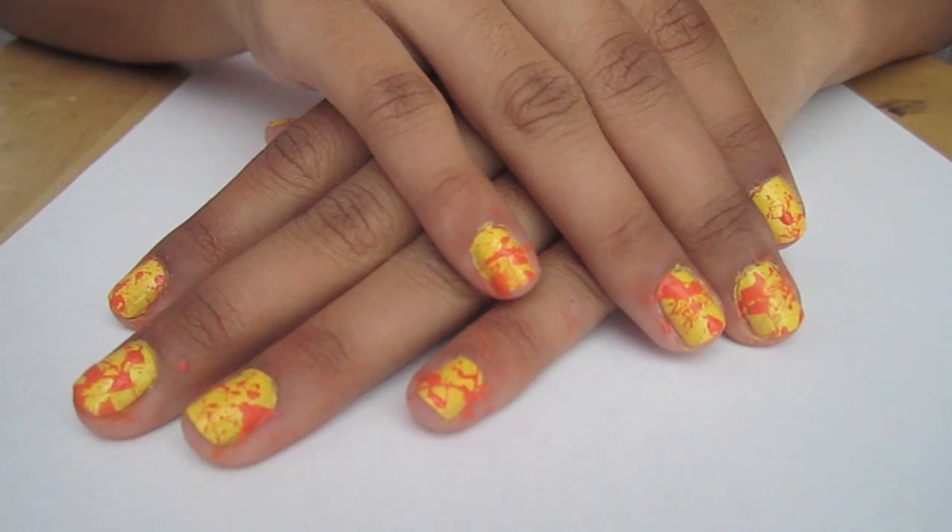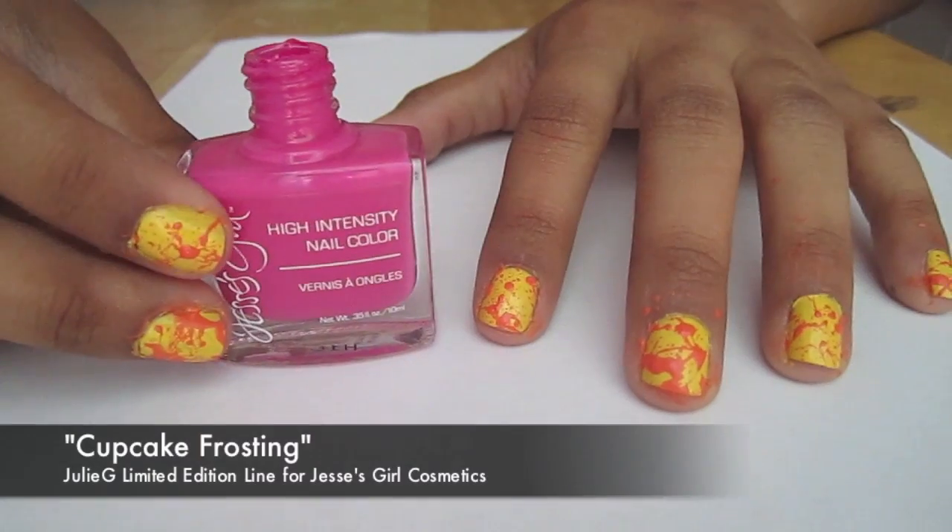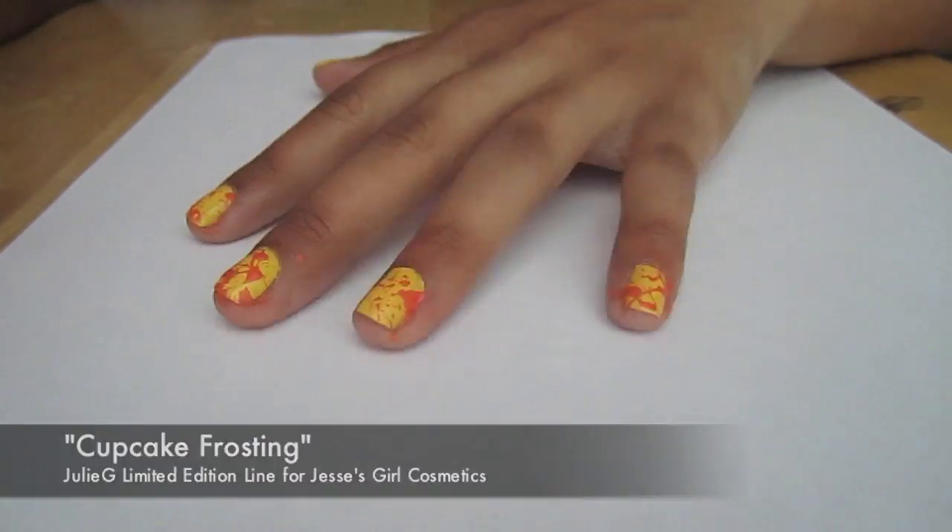You should have something that looks like this. You could stop there or you can add more colors as you desire. I'm going to add this pretty pink to finish up my summer themed nails.